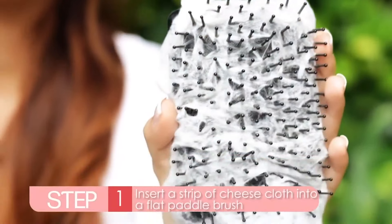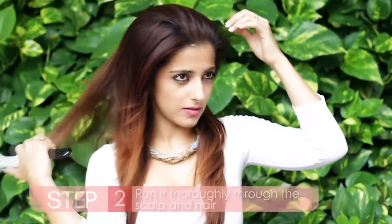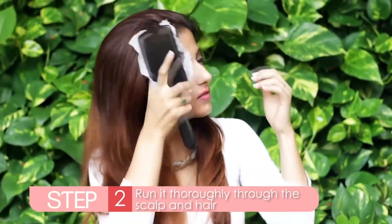Ideal for those who have washed on Monday morning. Take a strip of cheap cloth and insert that into the brush. Run the brush through your scalp and hair. This will instantly absorb the sweat and grime, not only from your scalp but also your hair.